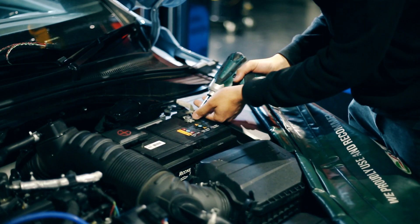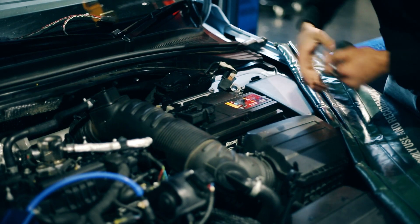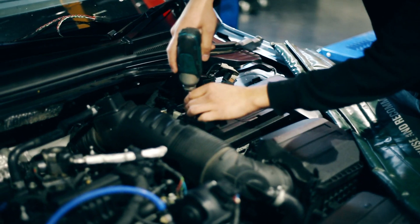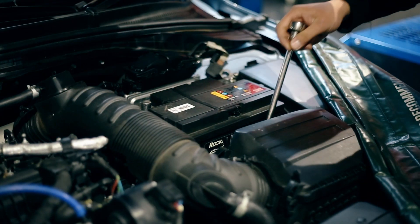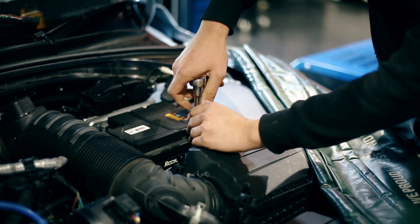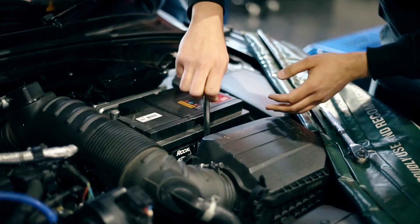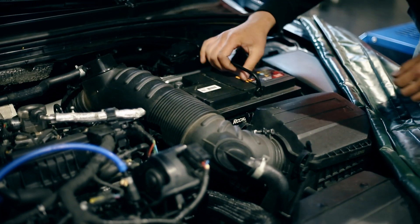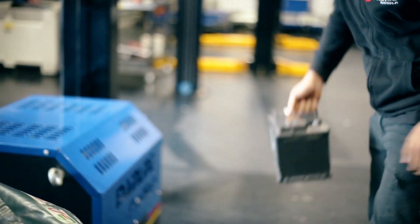The first step is to remove the negative post from the battery terminal, then move on to the positive terminal and remove that as well. To remove those battery posts, it's a 10mm socket. Then we need to change over to a 12mm to remove the battery bracket from down the bottom. Lift the handle on the battery, pull firmly upwards, and place the battery somewhere out of the way.